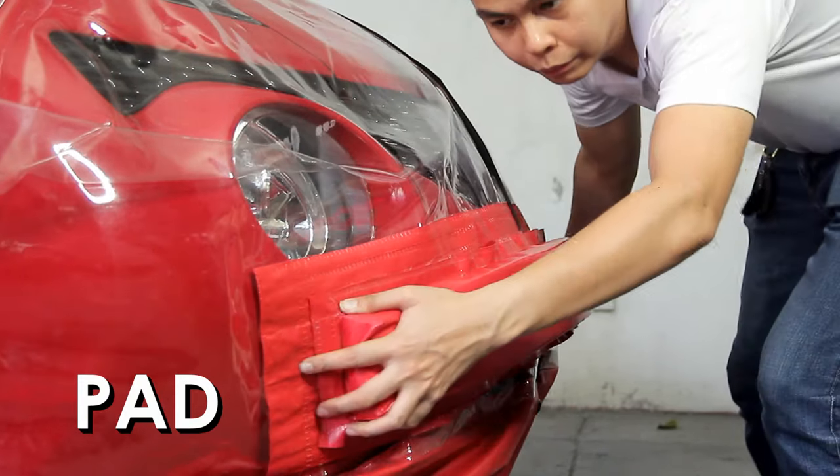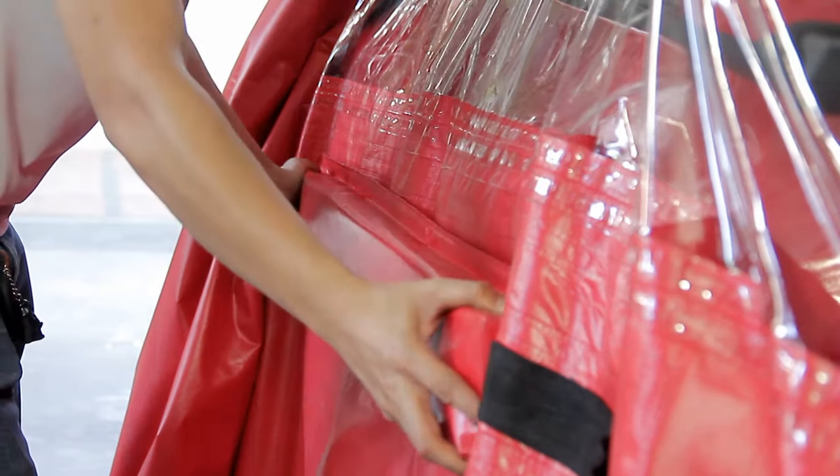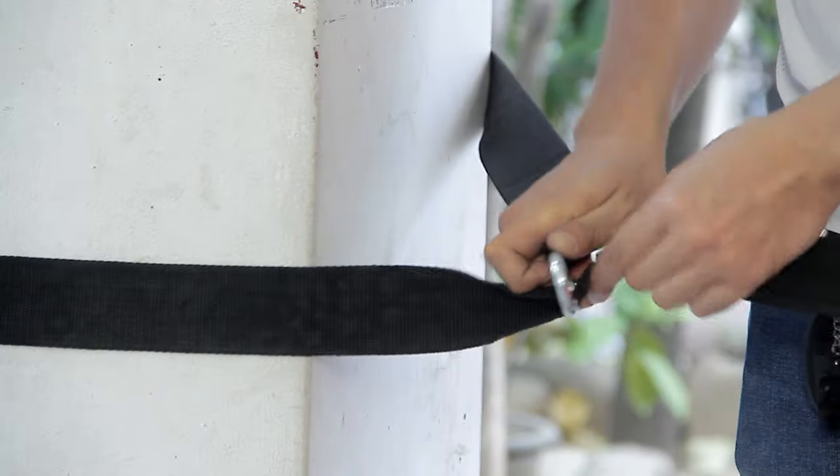Step 4. Attach velcro padding on all sides of the bag for additional cushion. Finally, secure at least two of the four straps to a post, tree, or any fixed structure.